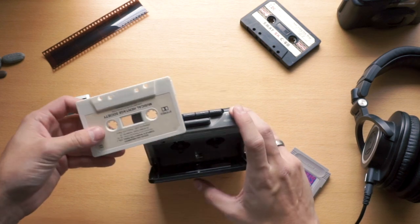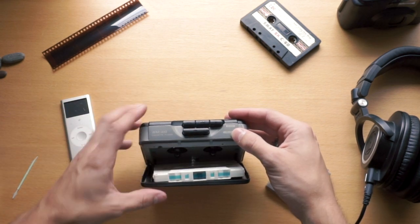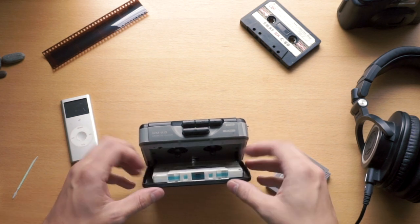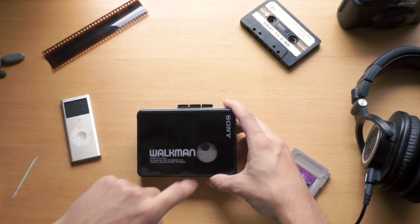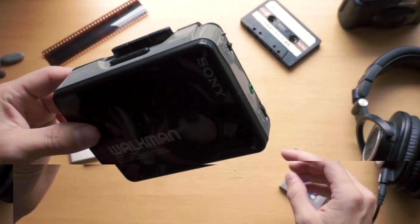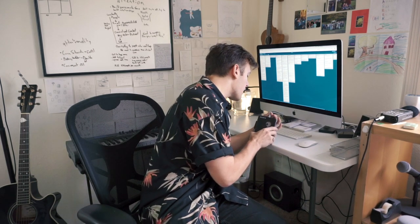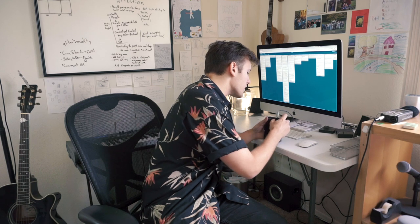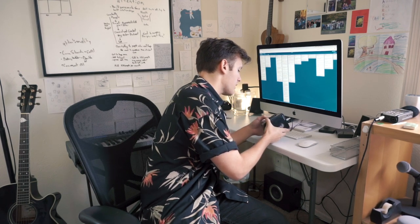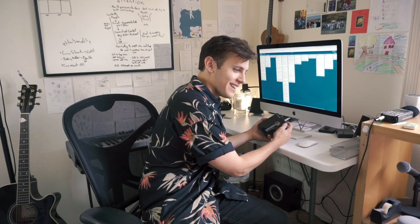Let's try this out. It's just a random cassette from my box. Hopefully the music is good — real spinning, you can hear it. Everything's in there, magnetic tape is there. Let's plug it into the headphone jack, turn it down a little bit — and it works!